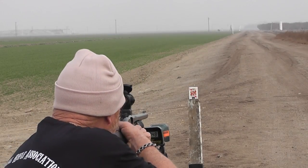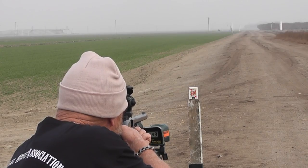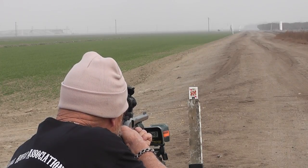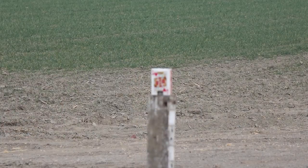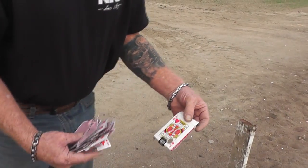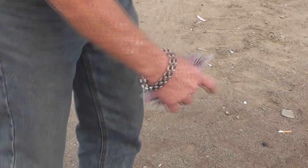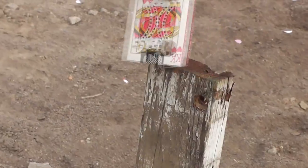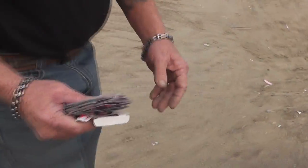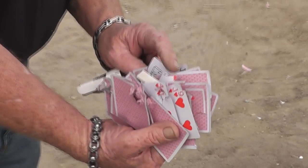I aimed low on that one because I thought they were going to rise. It didn't — it's because of that scope, I think. I'm going to go dead on here. It hit, but it's not true. My point of aim was right here; it seemed to want to shoot low right. Right through the two by four — that's wood on wood crime there. It went right through the whole deck. Not bad for a wooden slug.